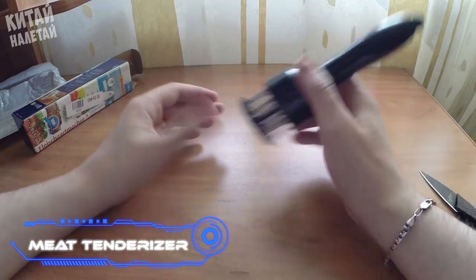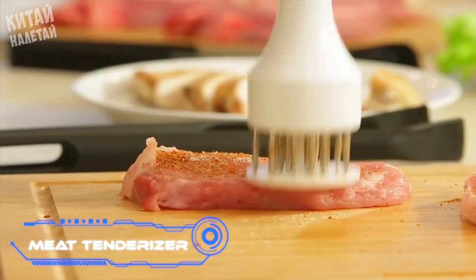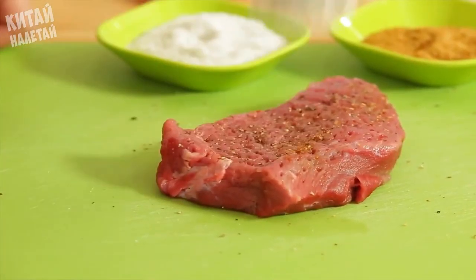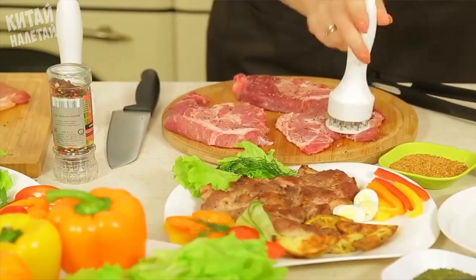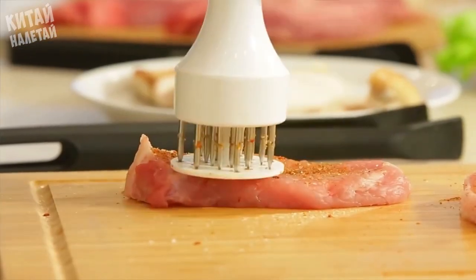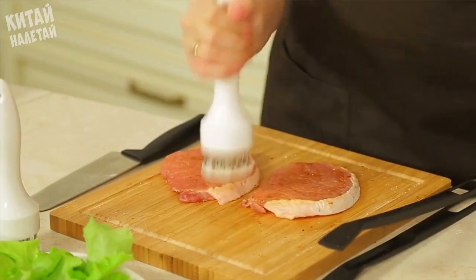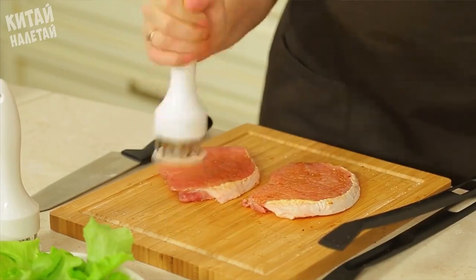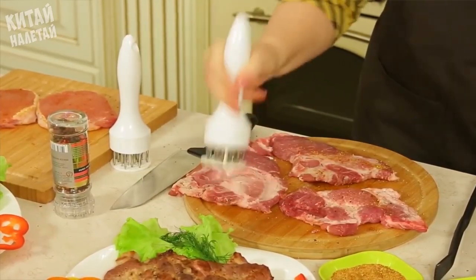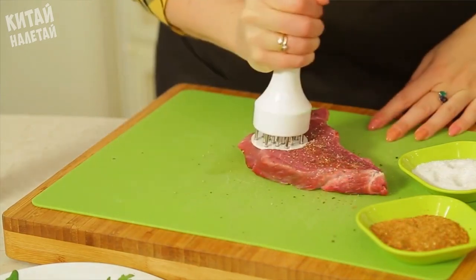The Meat Tenderizer makes meat more tender and reduces cooking time by about 40%. It also speeds up marinating. The device weighs about 0.3 pounds, has an ABS plastic body with stainless steel needles, a working area of about 2 inches in diameter, and a safety attachment. It operates much more quietly than regular tenderizers.